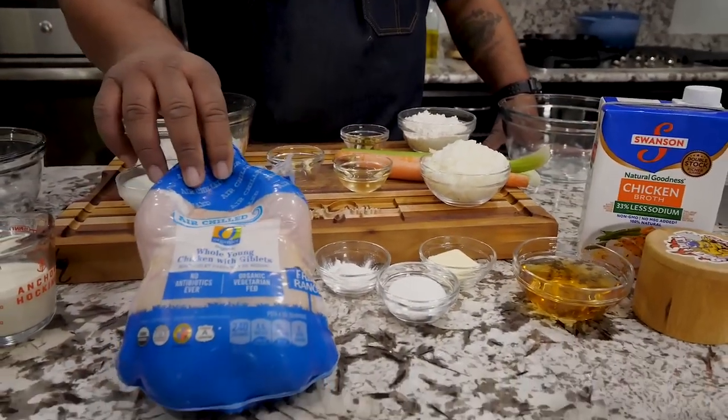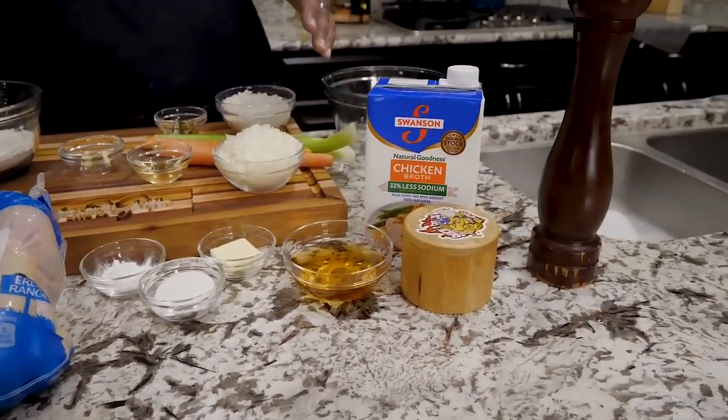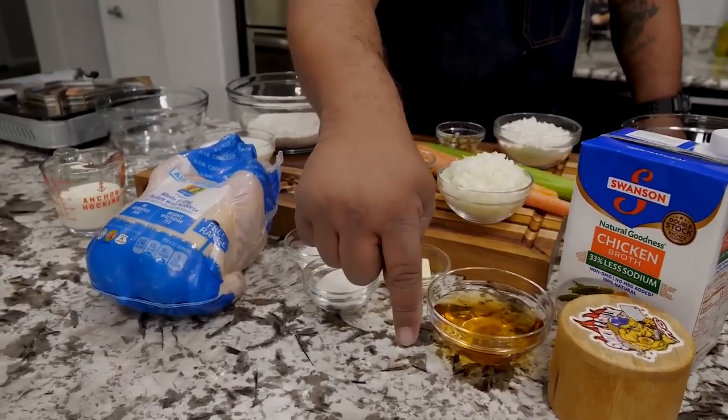So look, I want you guys to take a look right here. This is the bird. You see all these ingredients — don't let all of these ingredients fool you or get you intimidated. It's real easy to make this recipe. And as always, the full ingredient list will be down in the description box below.